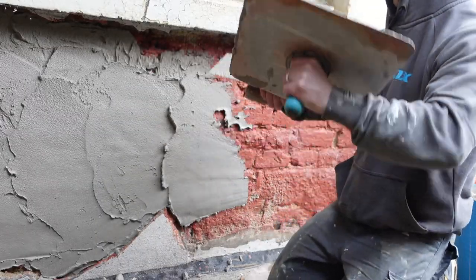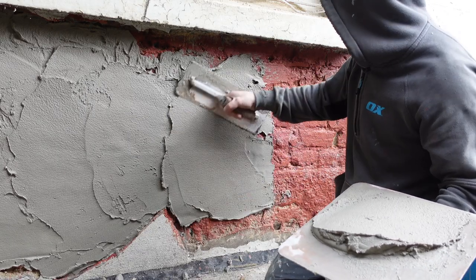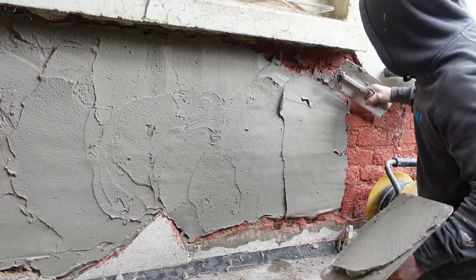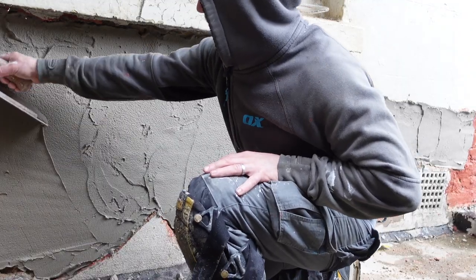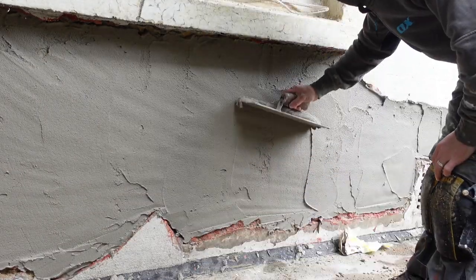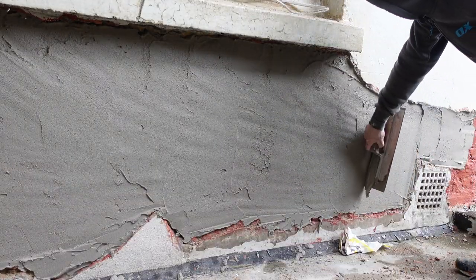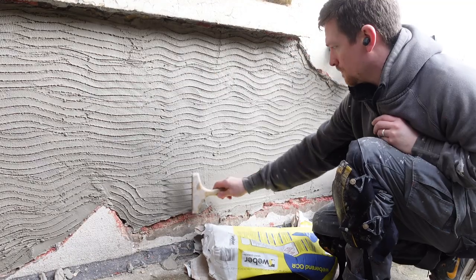The problem with patching in small sections like that is how much of the building is going to be left where the sand cement is still stable. If part of it's blowing, does that mean the rest of the building is going to go again within a matter of years? Maybe. But the big problem is how much is it going to cost if you didn't patch it, and can anyone afford it during these times where everything costs so much money?